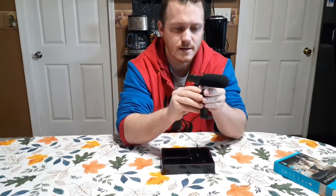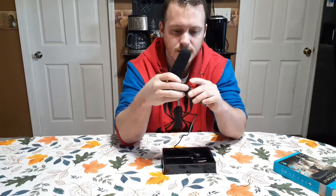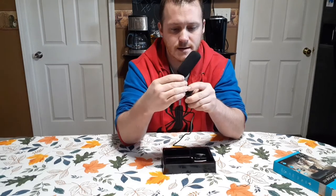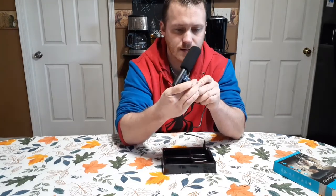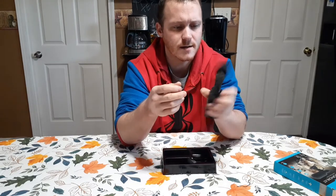It looks like this piece unscrews and slides into the top of the phone mount like so, then you screw it down nice and tight.